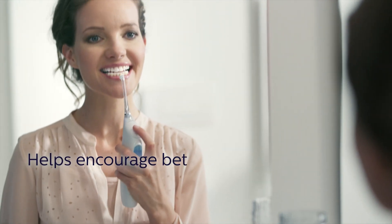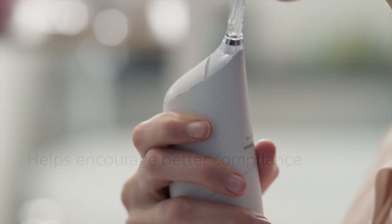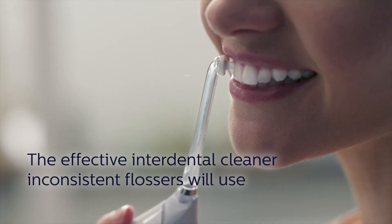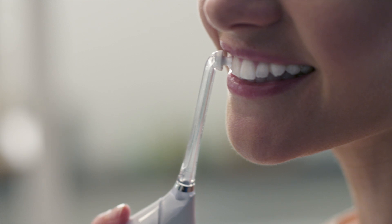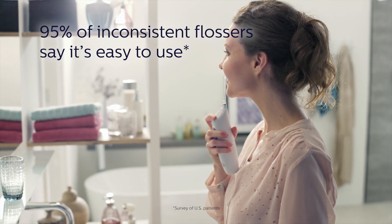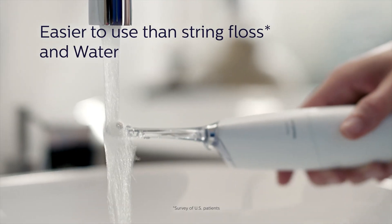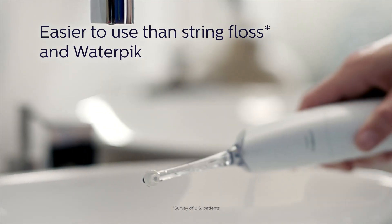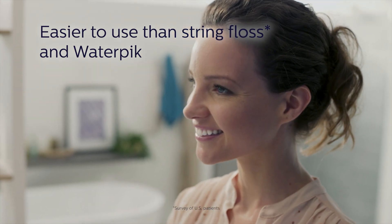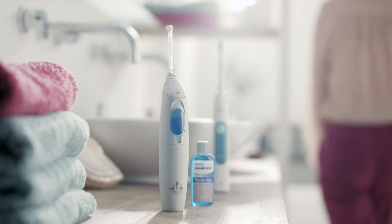Of course, with interdental care, the best solution is one your patients will use regularly. By providing a quick and complete cleaning experience, Air Floss Pro helps foster better patient compliance. 95% of inconsistent flossers surveyed said it's easy to use. 89% said it was easier to use than string floss. And 82% said it was easier to use than a water pick. Improving gingival health has never been so simple.